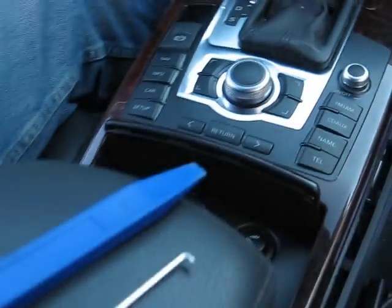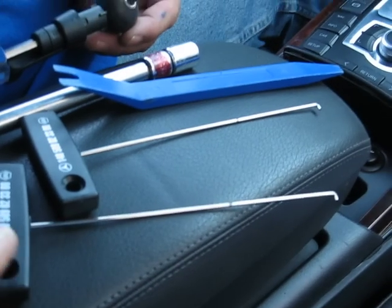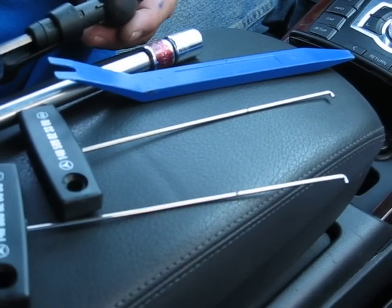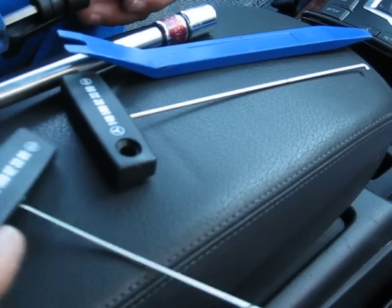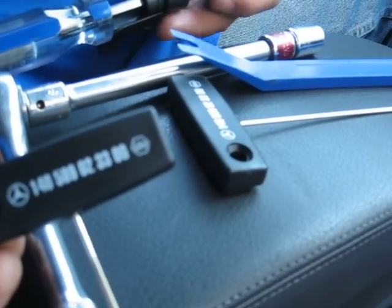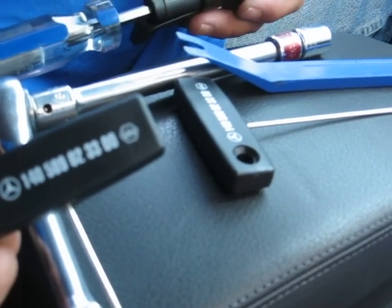The tools you need to remove the module are two hooks. You can buy them either from the Audi dealer or the Mercedes dealer. This one is made by Mercedes and the part number is 1405890233 00.